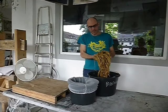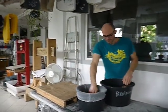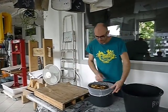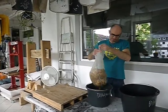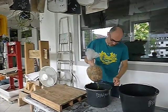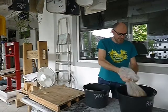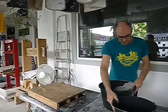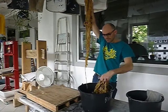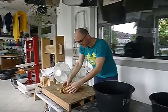Here we have our one kilo of gampi that is cooked. I have rinsed it for 20 minutes in running water and now we want to beat it. To beat the fiber, first we strain it to get rid of a fair amount of the water. We don't want to squish out all the water because we need some hydration. We put it back into the bucket and don't want to beat all of it at once — we break it up into small pieces about the size of a small loaf of bread.